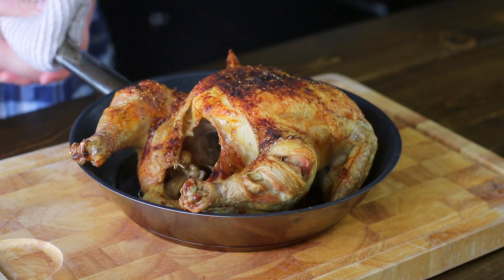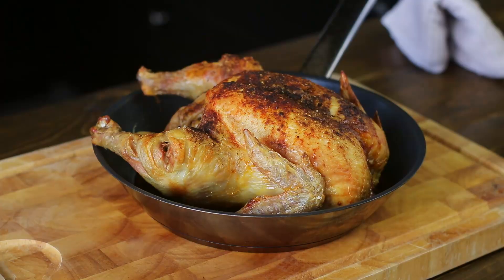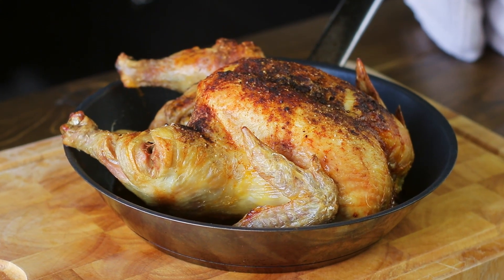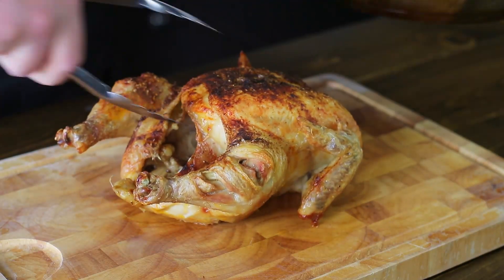Juices are running clear, joints moving nice and freely — chicken's ready to be eaten! We're going to let this rest for about 10 minutes before we carve it up. The reason we let it rest is to allow the juices and the meat to relax, because if you cut into it now the juices are going to go all over the board and all the good flavor is going to be lost.